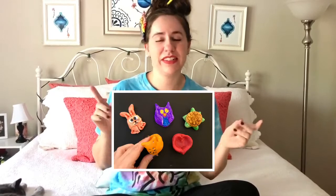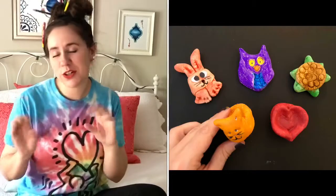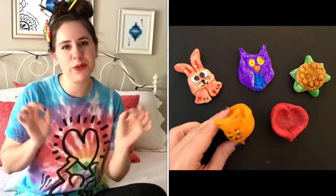Hey amazing artists! It's so excited to see you all again. Today I'm going to show you how to make salt dough, which is like make-at-home clay. Super cool and fancy, I know. I'm going to show you step-by-step on how to make your own salt dough, and then with that salt dough I'll show you a couple of different things you can make with it, like little creatures like turtles and owls, or little bowls, or whatever you want to make.